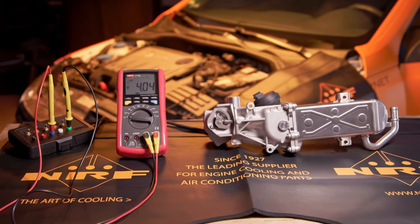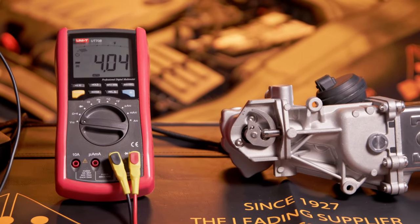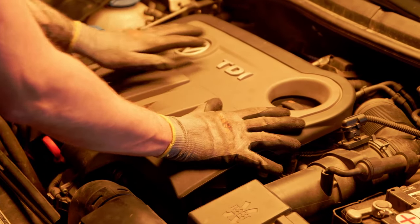Perform the EGR valve adaptation. Install the upper engine cover.